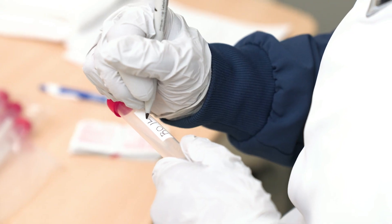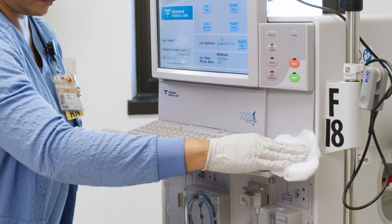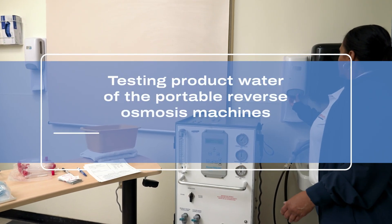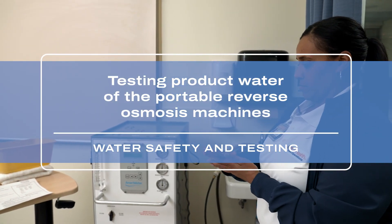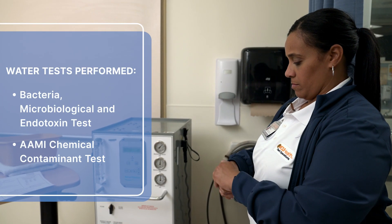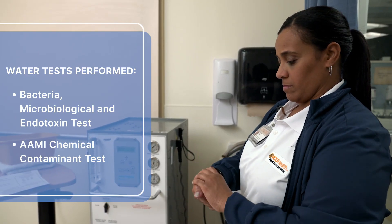To keep patients free from waterborne illnesses, frequent and proper testing and disinfection of the dialysis machines must be performed. In this video, we'll demonstrate how to properly collect samples for testing the Portable Reverse Osmosis Machines. The tests we'll be demonstrating are bacteria, microbiological and endotoxin tests, and an AAMI chemical contaminants test.